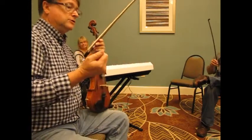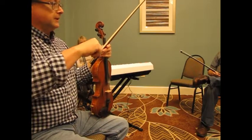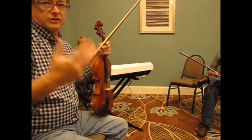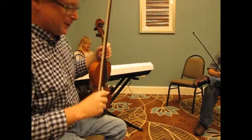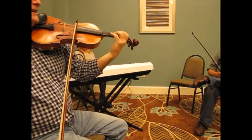One thing I do when I'm practicing is I try not to play any vibrato when I'm playing my scales, just because vibrato is good, but it can cover up your intonation. Just something to keep in mind. It's nice to know that you're playing the right note. Because if you make the vibrato really wide, you know...